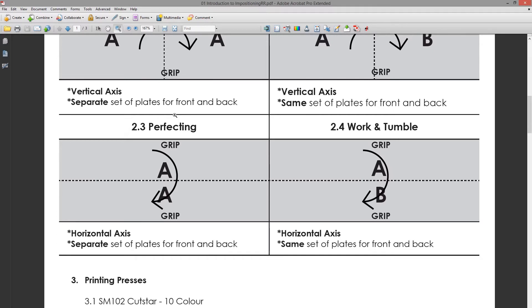Perfecting is when the sheet goes through the press and prints both sides in one pass. The sheet gets rotated inside the press on the horizontal axis — one side gets printed, then the sheet turns on the horizontal axis and the other side gets printed. Work and tumble is similar in that it also rotates on the horizontal axis, but with work and tumble you have one set of plates, whereas with perfecting you have two separate sets of plates for the A and B sides.